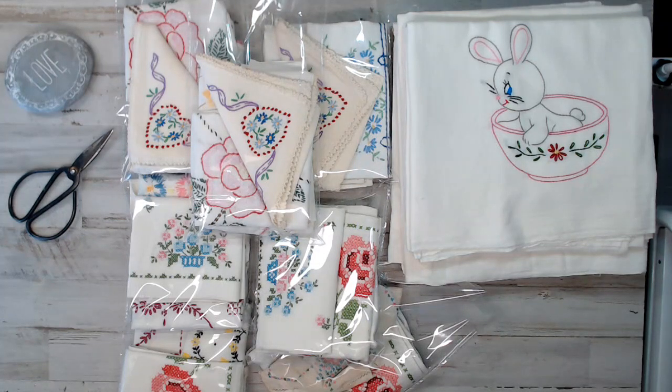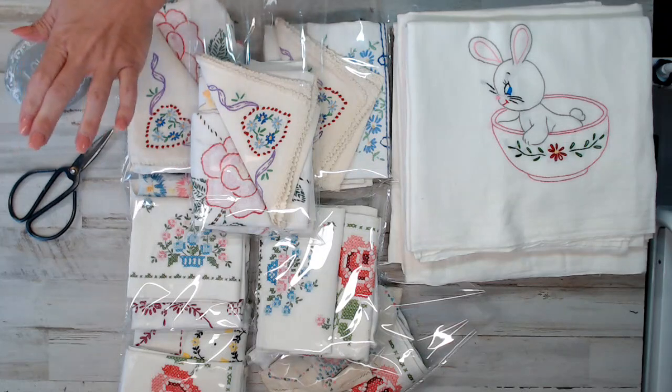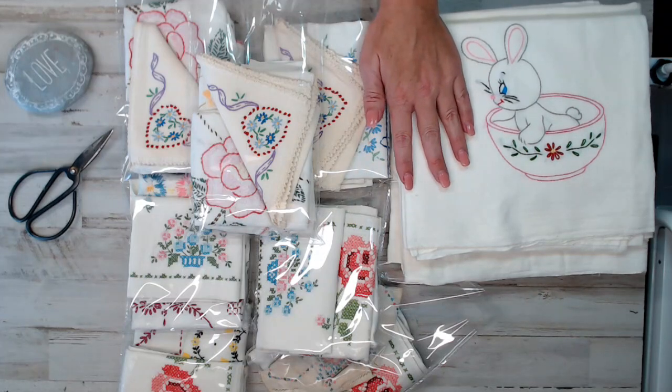Hey everyone, it's Selena here again at Amor Fabrics. Welcome back to another Junk in My Trunk find that is available to you guys. I had put together these seven beautiful packs of vintage embroidery linens packs. I didn't cut anything — I kept them whole. There might be something in here that was cut previously, but I'm going to show you guys each pack and then what gift you get with it.